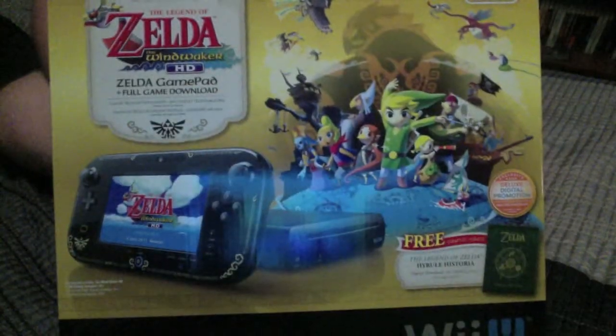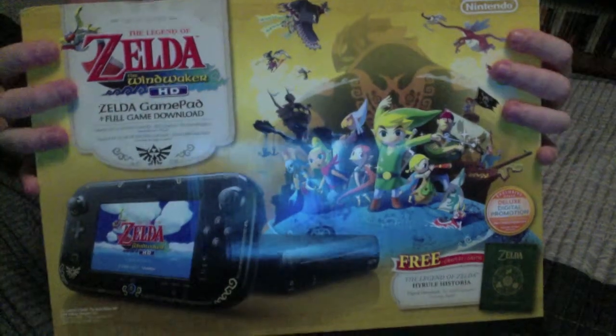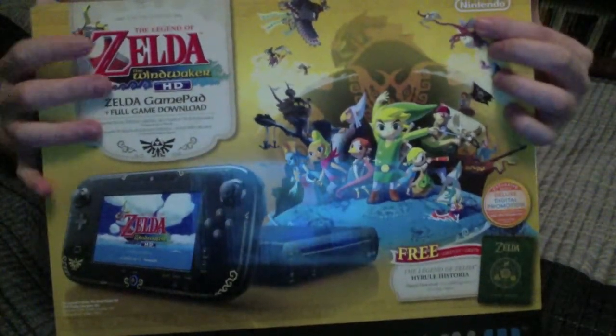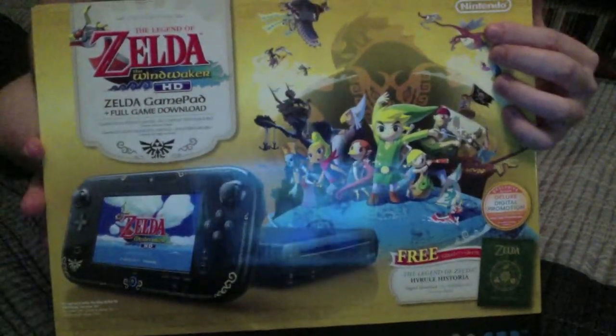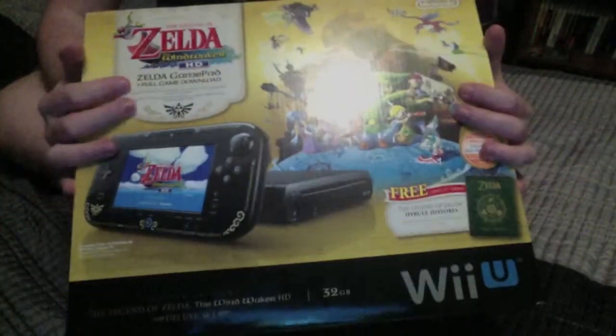What's up YouTube, Chris here from Crosstine Entertainment. Videos may be a little bit late because the Wii U has been out for a long, really long time now. But I just picked up the Wind Waker edition of the Wii U, so I'm pretty excited. Corey and I both bought one when I was down at OU visiting them. So let's go ahead and get this thing opened up.